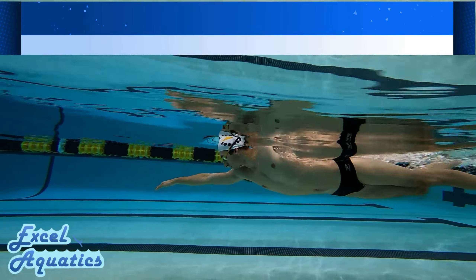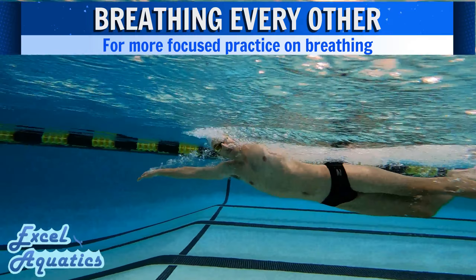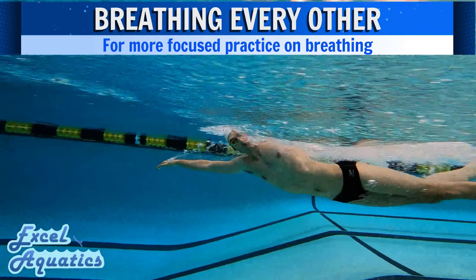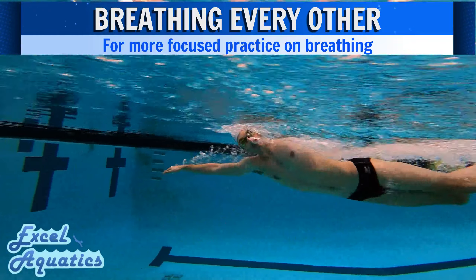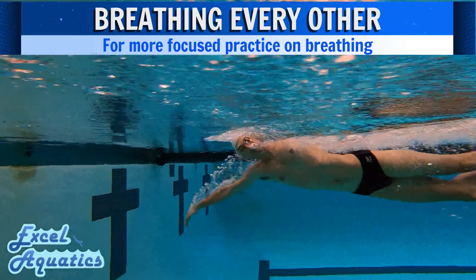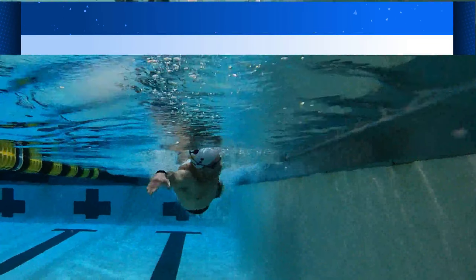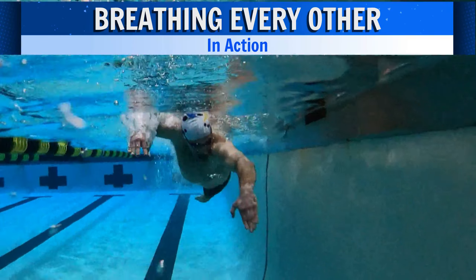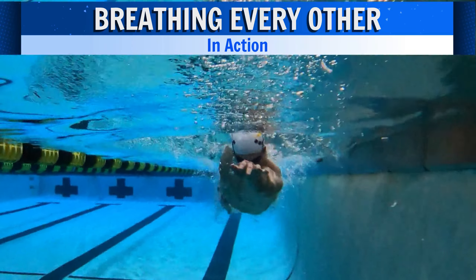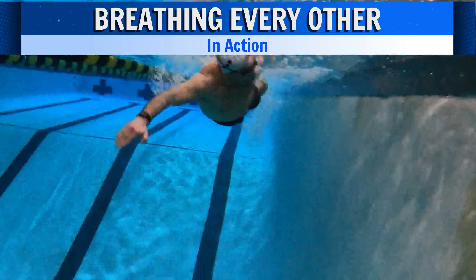Hey guys, today we are going to discuss a case for breathing every other stroke when specifically working on something related to our breathing. For those of you who may be newer to swimming, breathing every other stroke or two strokes simply means we are alternating a pull with a breath and a pull without a breath — there is one stroke between each of our breaths.